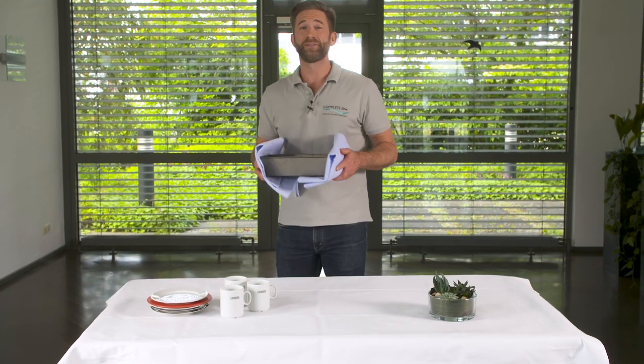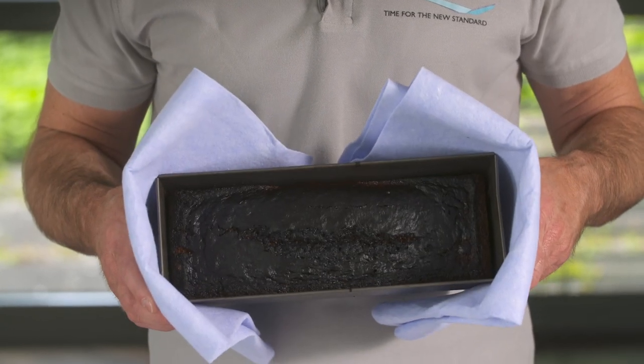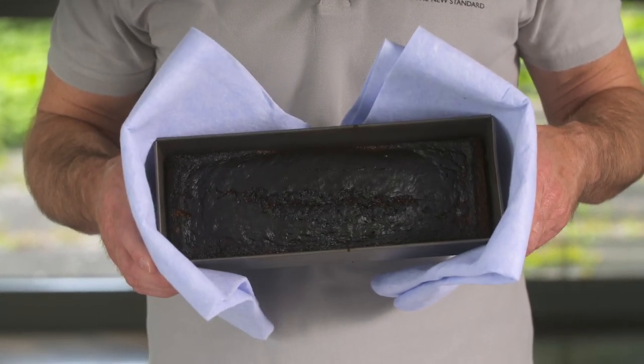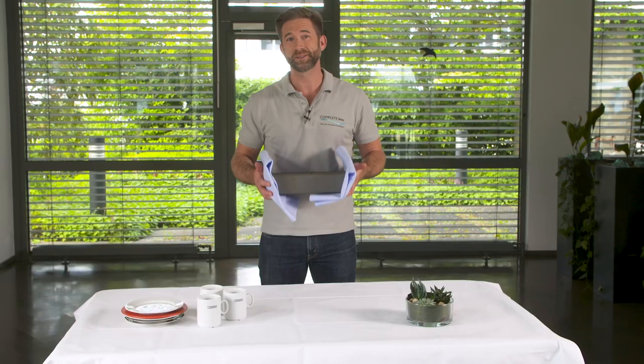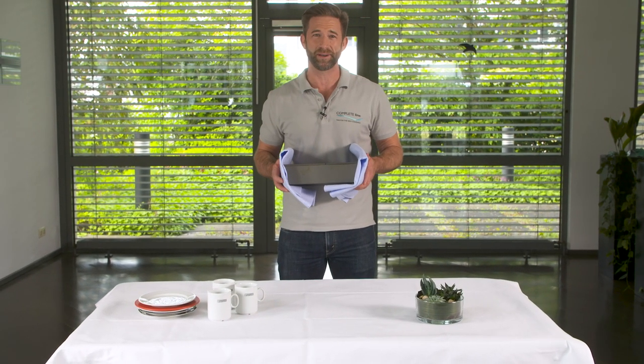Bother. I forgot to take the cake out of the oven on time. Now it is ruined and I have to repeat the whole effort of baking. Well, it is my fault. It would have been so easy if I had just used an actual timer to get a reminder.